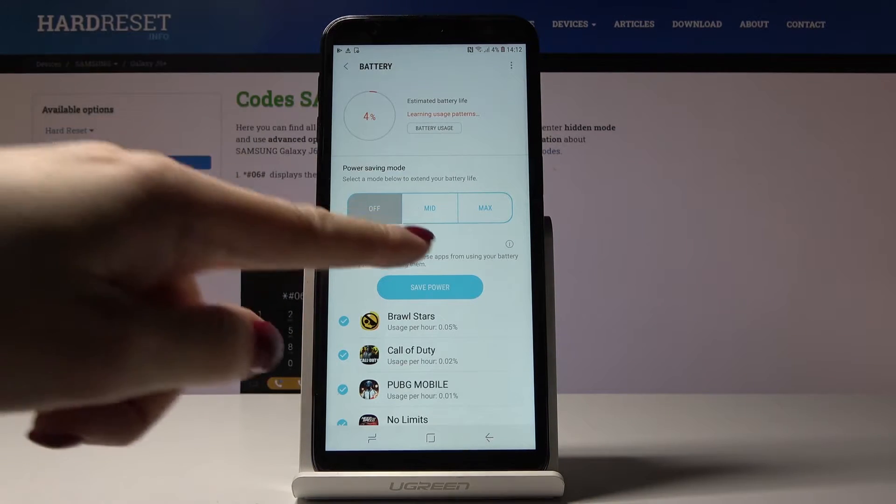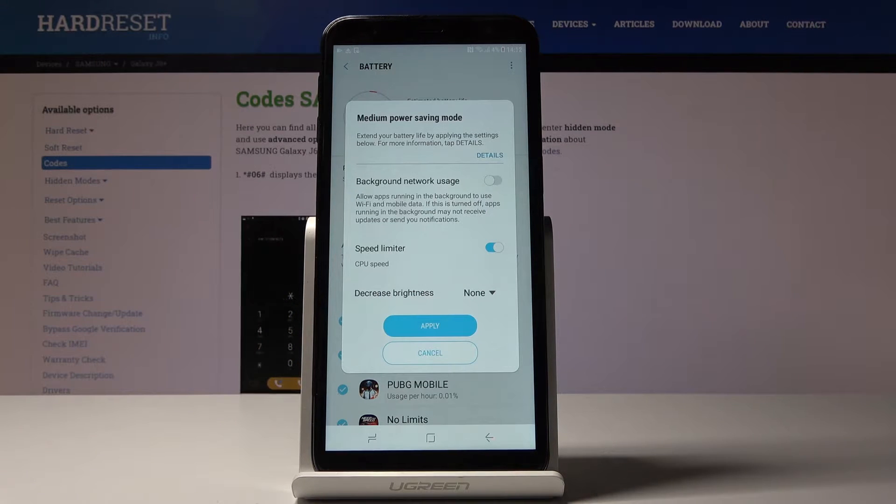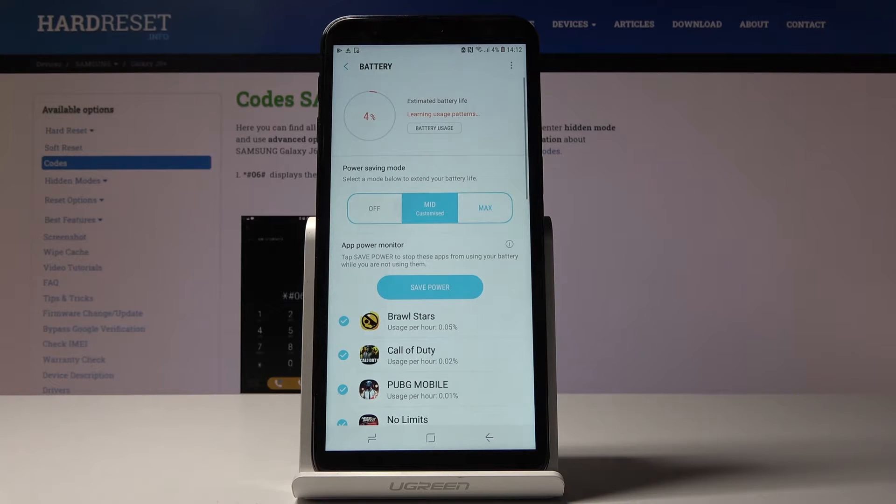Now you can either activate medium or maximum power saving mode. Just click on Medium to activate it, then select Apply to have it active. As you can see, it will decrease brightness and also switch off some background apps.